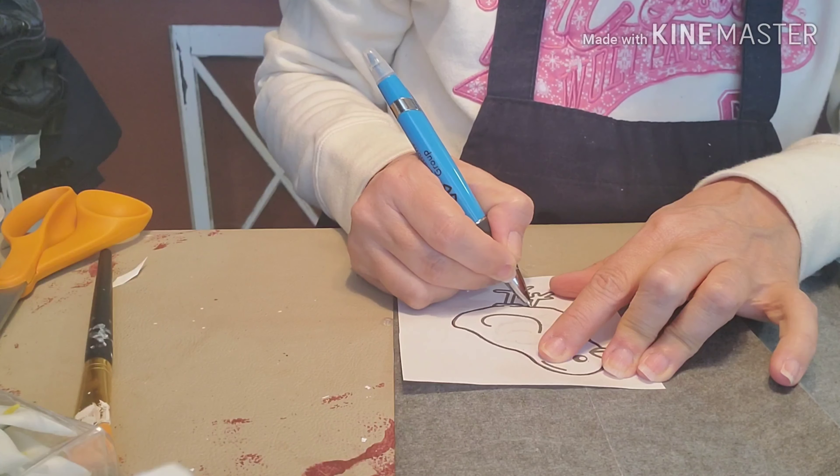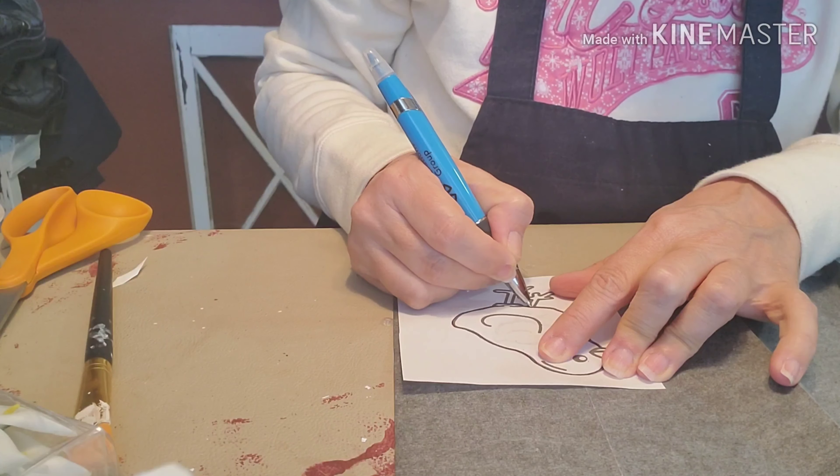I went ahead and cut a piece of contact paper about the same size as my chick to make things easier. I'm going to place my graphite paper on top of that contact paper and then set my little chick on it, so I get the entire outline. Using my pen, I'm just going to follow the outline of the chick — you don't need any of the interior detail, just the outline.